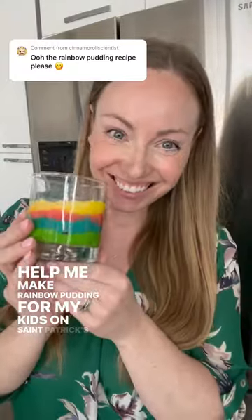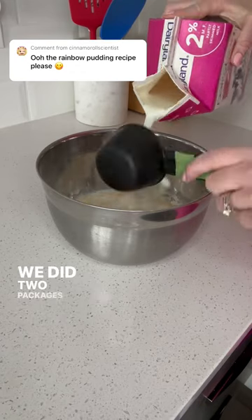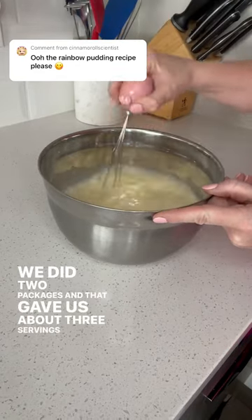Help me make rainbow pudding for my kids on St. Patrick's Day. Start by following the directions for vanilla pudding. We did two packages and that gave us about three servings. When it's smooth,